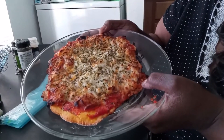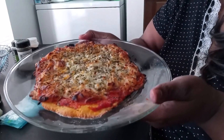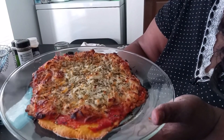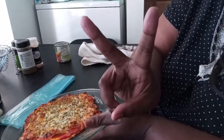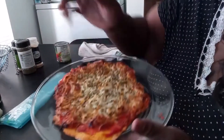Okay guys, here's the finished product — it's done! That's how you make a homemade two-ingredient pizza crust. Thanks for watching — this is me signing out, and I'll see you guys again on the next video!